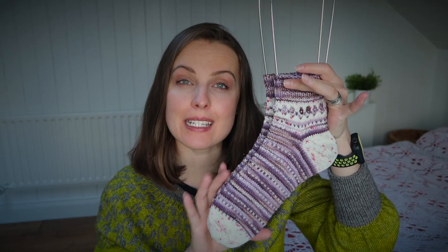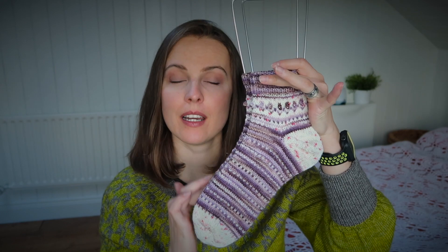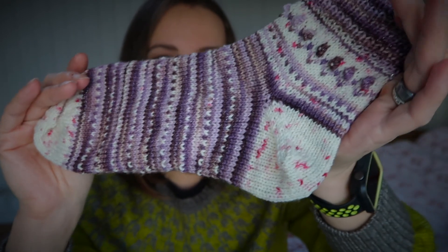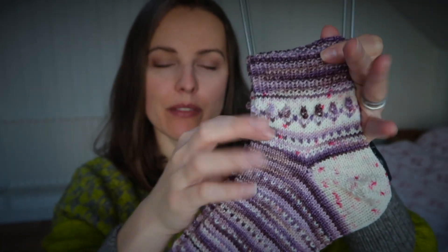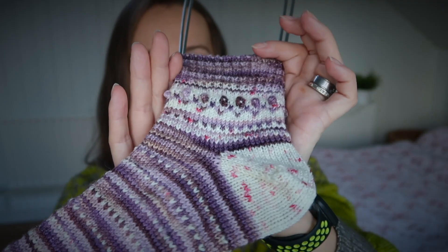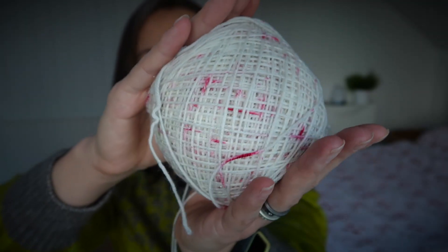These are 56-stitch socks. From the perspective of the knitting itself, I knitted them playing with two colors, as you can see. A main color — this is a lovely white with some speckles and stellina in it — and, as you can see in the toe, I did a bit of colorwork and added some bubbles. I made it quite special, I would say.